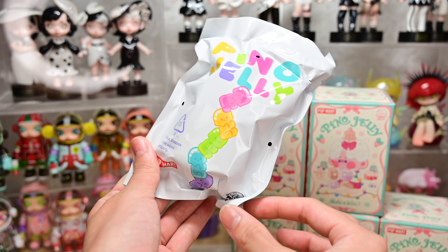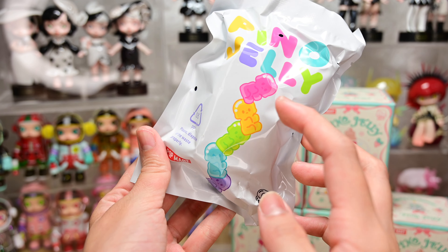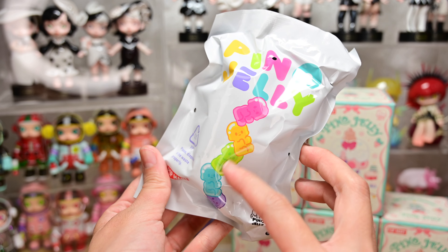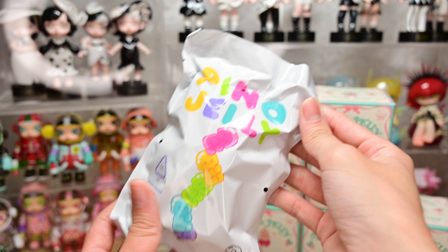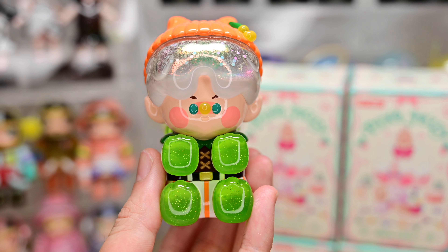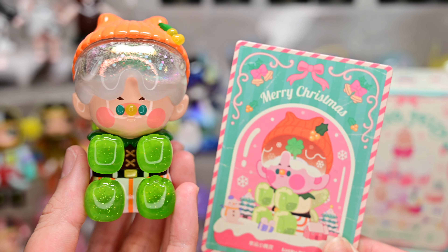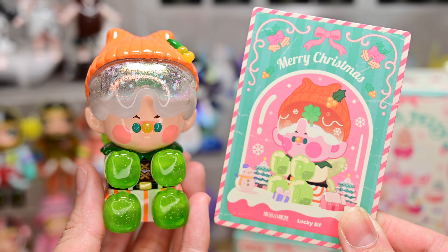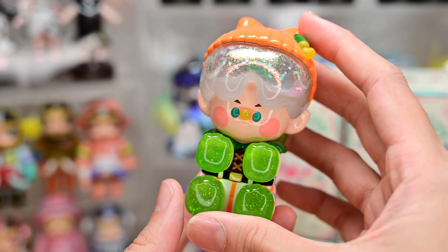Box number one! Surprisingly, we don't have a Christmas themed foil. I would think Pinot Jelly would design a more Christmassy themed foil, but it just looks like little gummy bears — little Pinot Jellies on the front. And it's the same on the flip side.